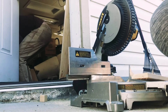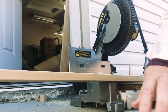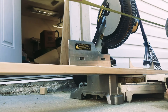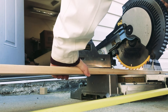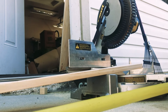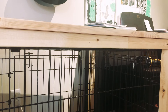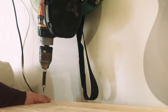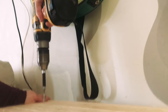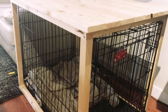I used 1x3x8 pine boards. Keep in mind the measurement of the length and the width of your table and make sure to add about half an inch to each side. When you're cutting the boards for the top, add that amount in so you have a little bit of an overhang. Now just screw them on.